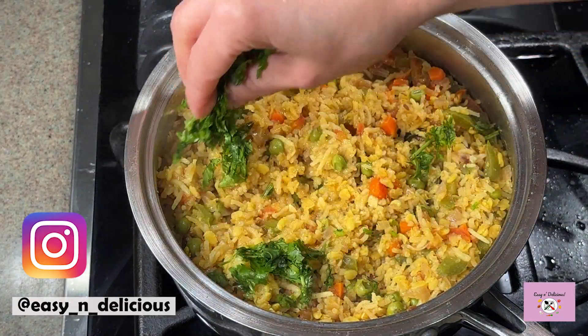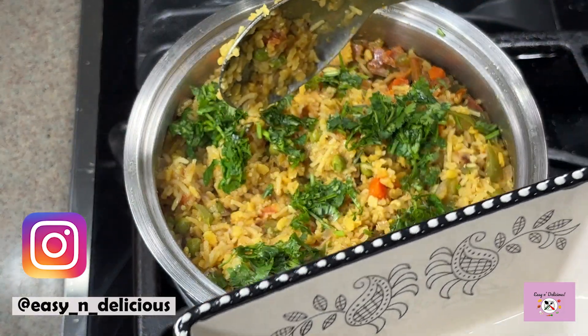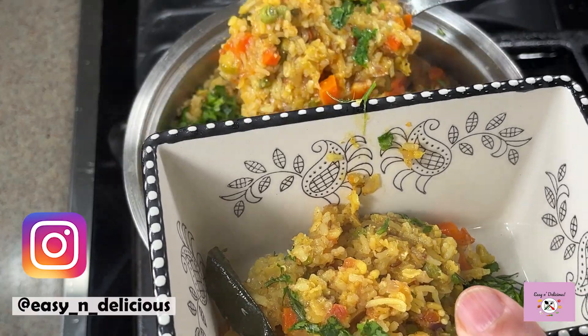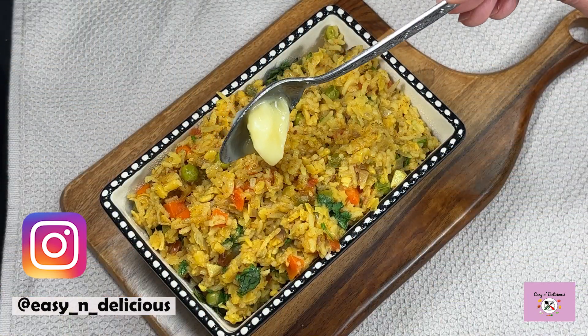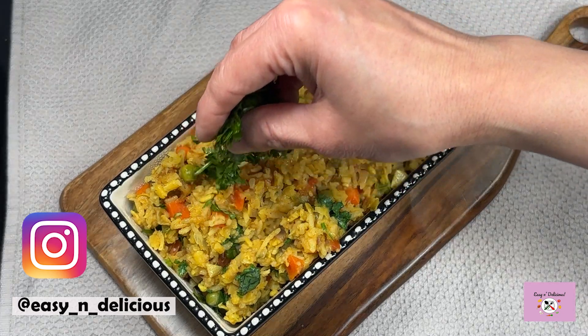This looks so good — time to garnish! I'll take this out in a serving bowl. Khichdi has to be soft and moist — looks great, don't you agree? A dollop of ghee before serving and a garnish of coriander leaves and fried cashews.